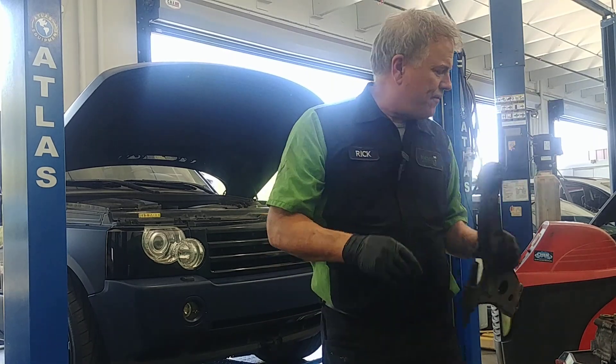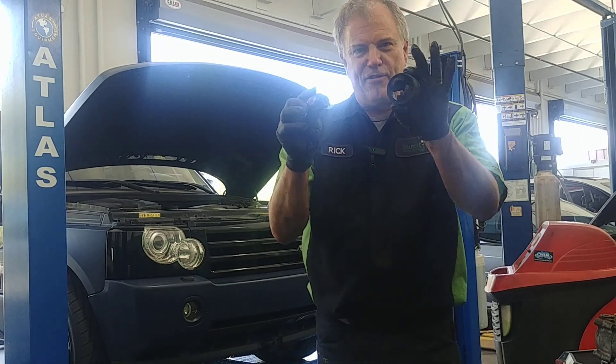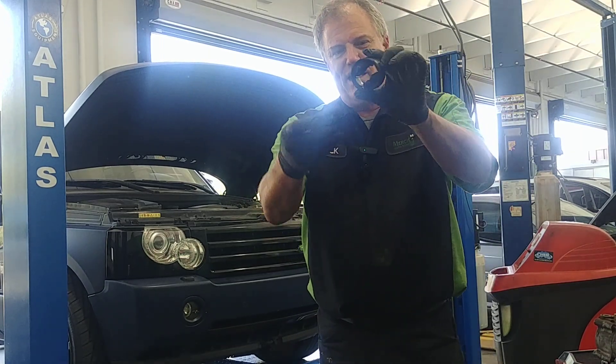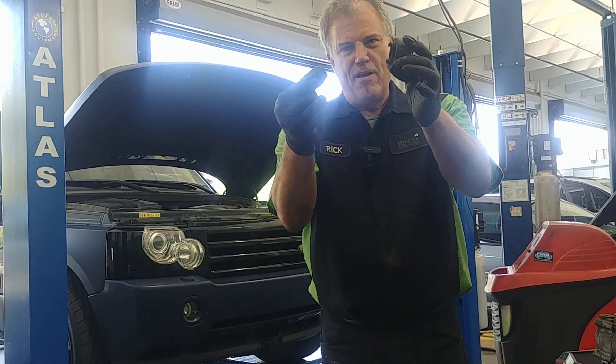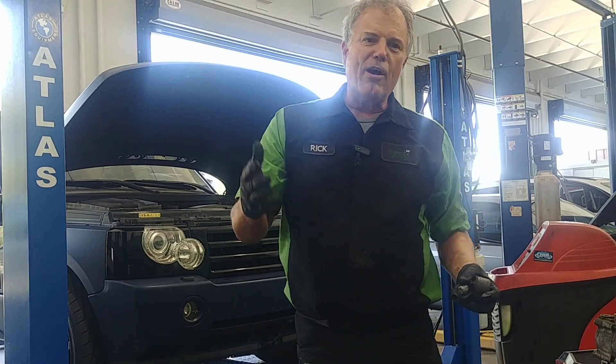If you do have a failure — like in this case — I pulled this out of the other control arm and it's completely torn. This should be one piece, but this is the inner part of the bushing and the outer part of the bushing. At that point you have choices.